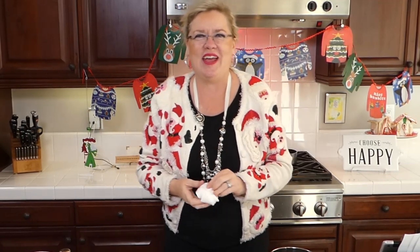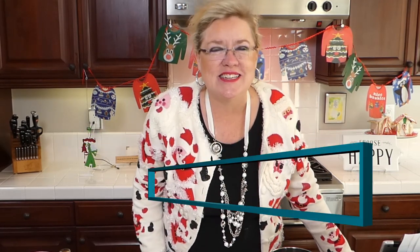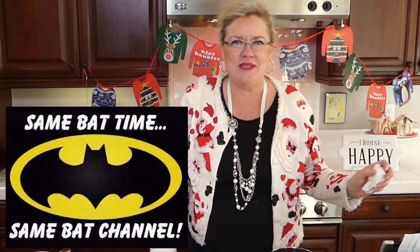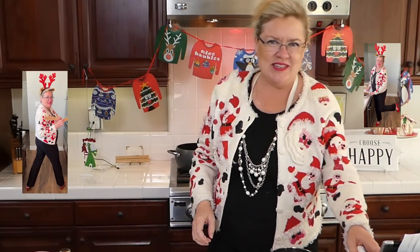Hello, we're just getting started here at Recipe of the Day. It is episode 96 — we are on countdown to a hundred episodes. We are excited to be here today at our regular time, same bat time, same bat channel. We are in the full holiday spirit — how do you like today's Christmas sweater? Isn't this cute? Because guess who's coming to town!